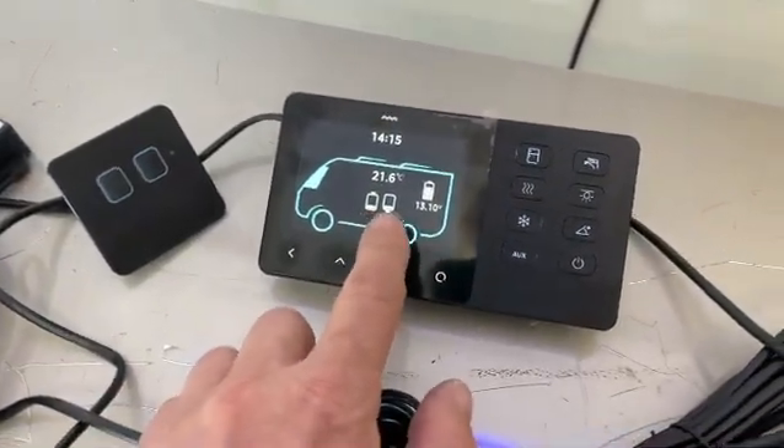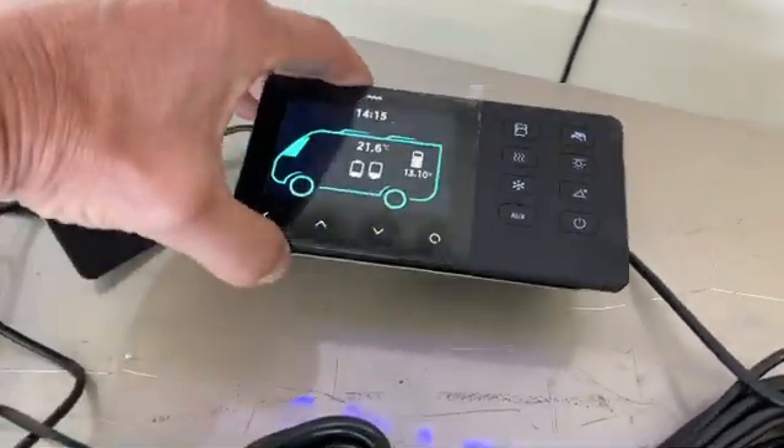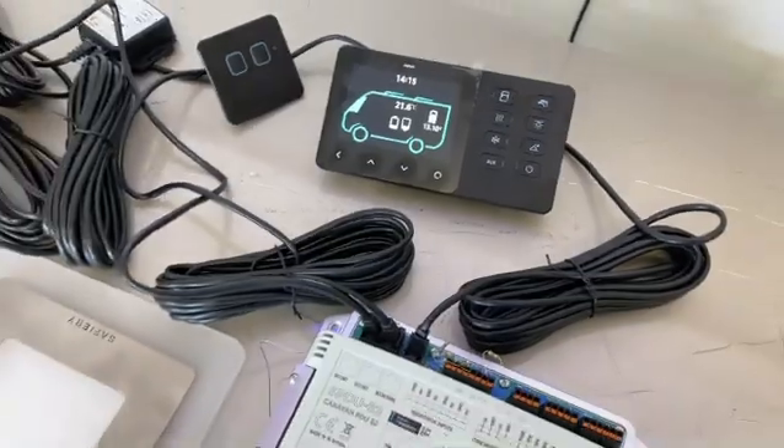The tanks are showing up on the front here, the voltage and the temperature. It's a very neat package in the alloy finish. No plastic — how good?